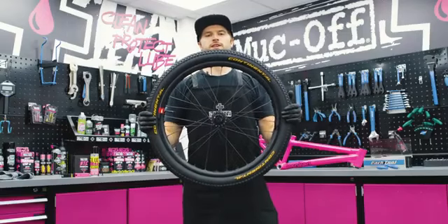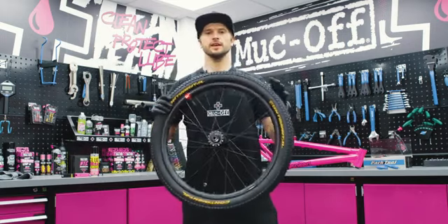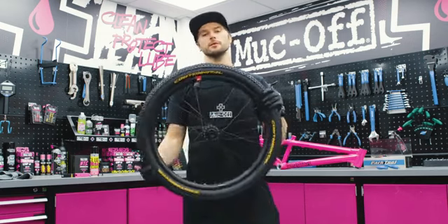And now we have a nice fresh tubeless setup wheel. I hope you guys enjoyed the video. One thing I would say is if you want to do this without the insert, you can pretty much follow the exact same steps minus the part where we put the insert in.